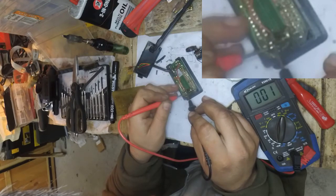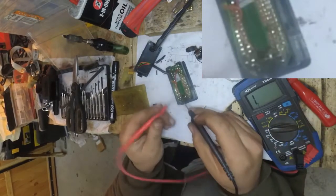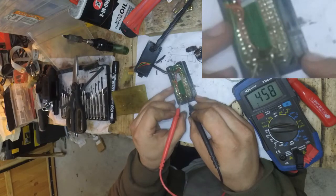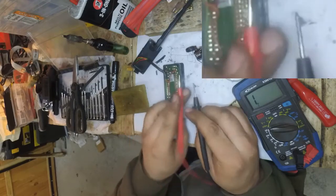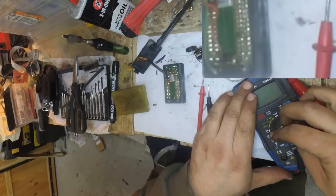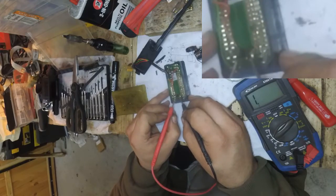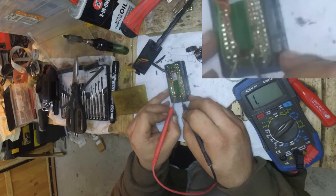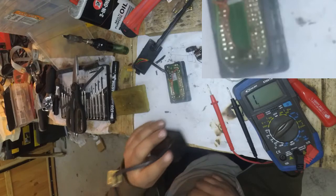Okay, it is working now. So we have connection on one side and connection on the other side, so we can now test the resistor itself. And we have 430 ohms resistance.